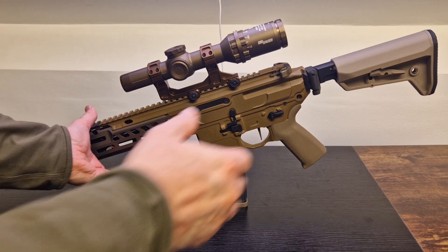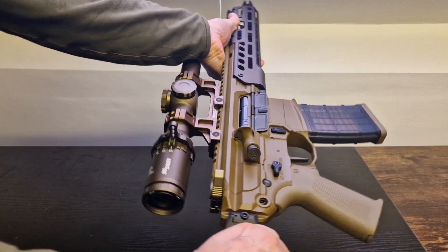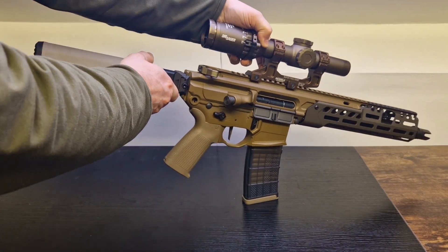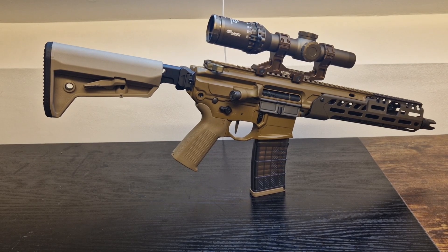I think this build looks really cool — very realistic, as close as possible to its real steel counterpart. Of course, there are a few things I could have done differently, but I'm happy with how it turned out.